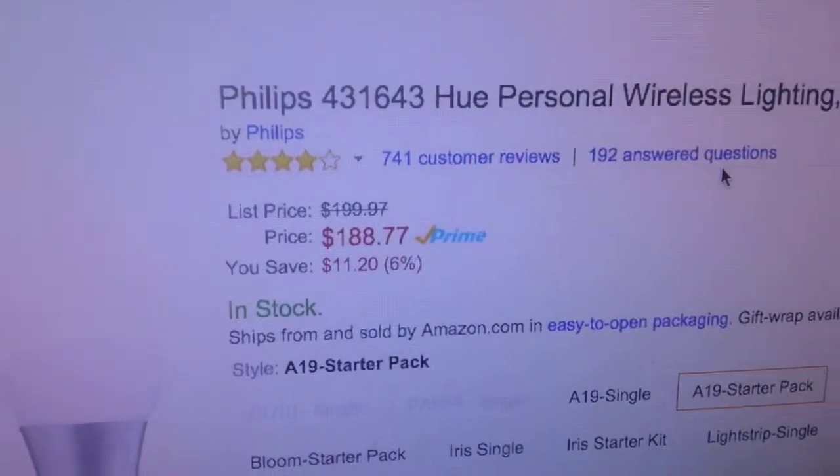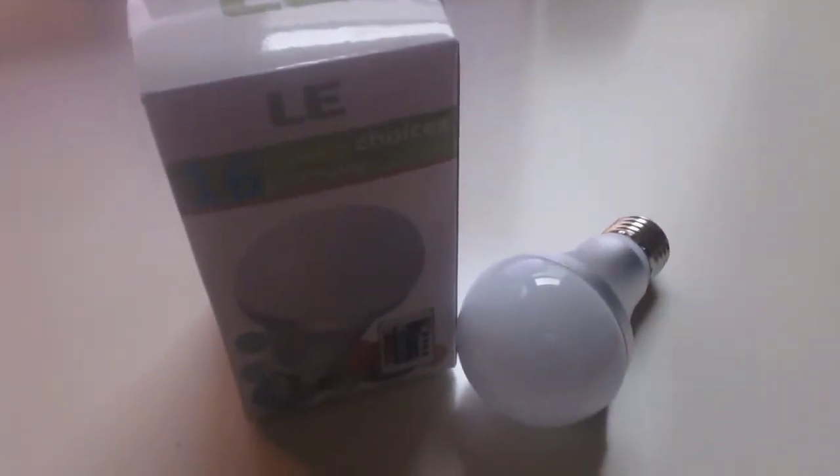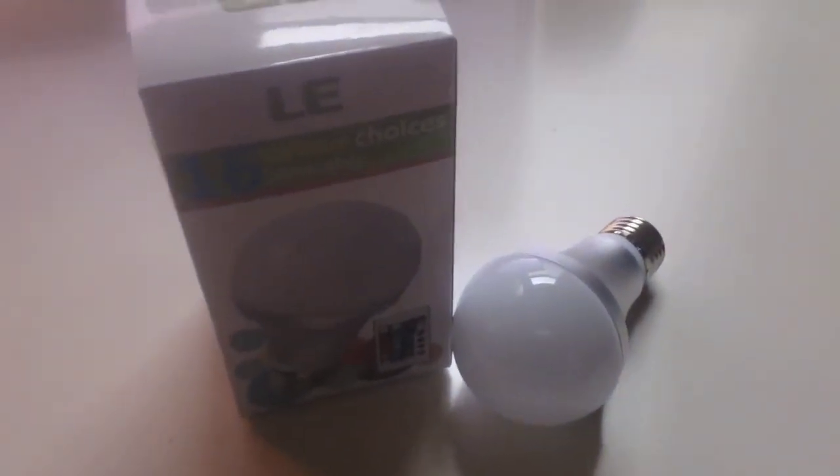This is the economic alternative to the Philips Hue light, which is $188 — so a big difference, about $170. The main difference is that this does not have smartphone integration, and these lights are pretty dim when compared to the Hue lights.